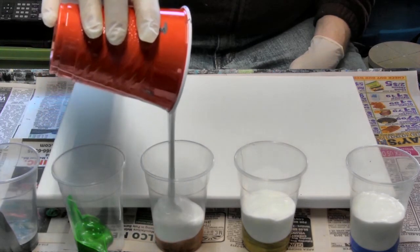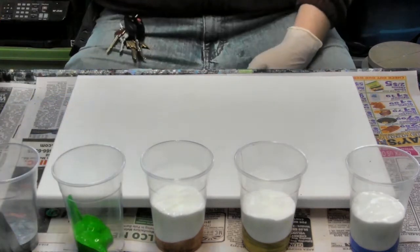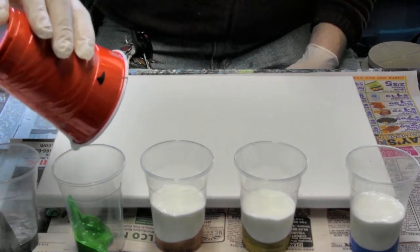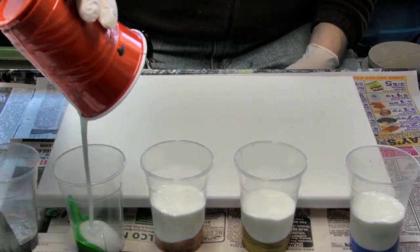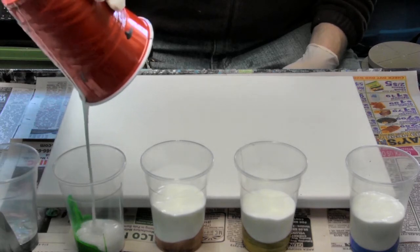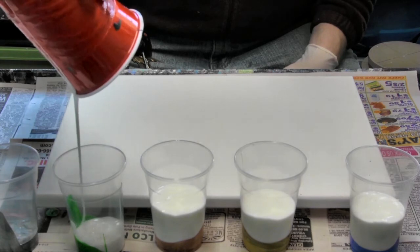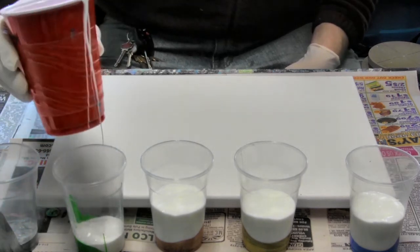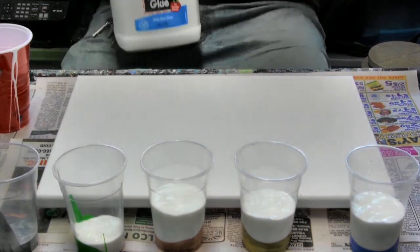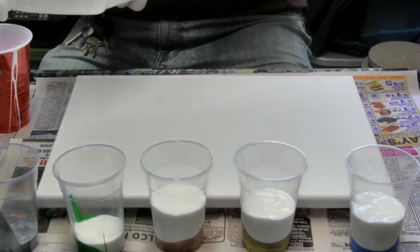Now what the glue is used for — two different things. It is used to thin out the paint so you don't have to use a whole lot, which is expensive. It also acts as a thinner. It is also a drying agent — it allows your paint to dry quicker than just the paint alone.